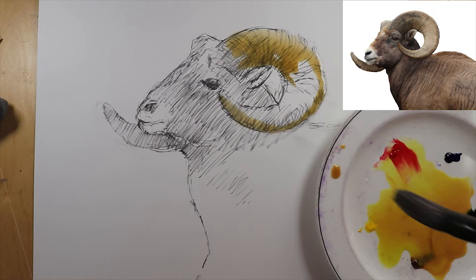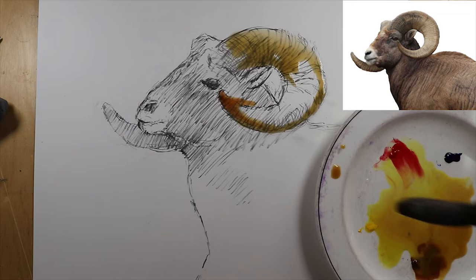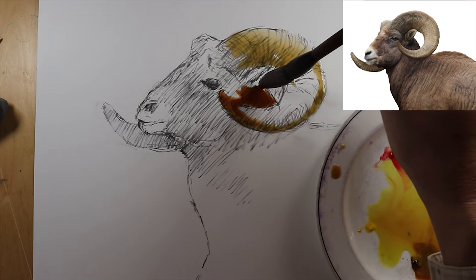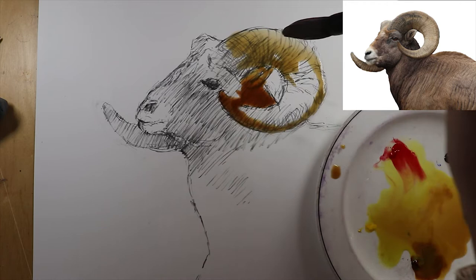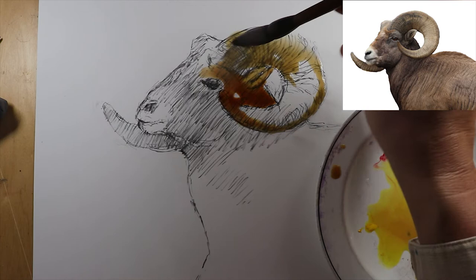You want the colors that you can see to just swirl around, because they're going to do all these interesting things. You don't want to make it look like a photo — you want to have your structure right, but you don't want to necessarily make it look like a photo. That isn't the idea. You want some personality of this sheep or ram.